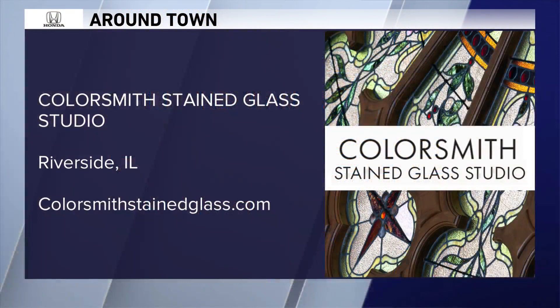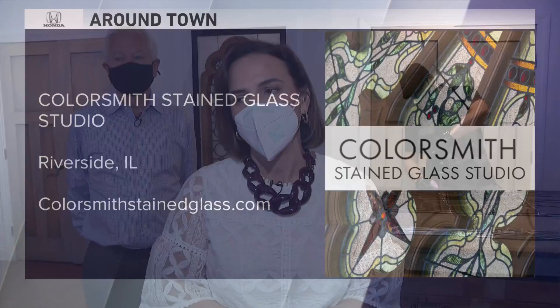When we come back around town, we'll have more from Colorsmith Stained Glass Studio in Riverside. You're watching WGN Morning News. We'll be right back.